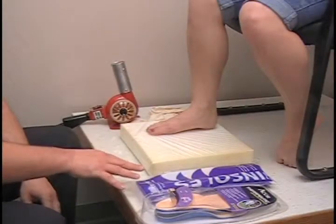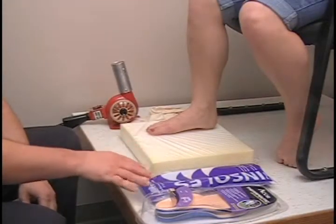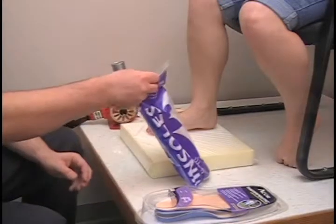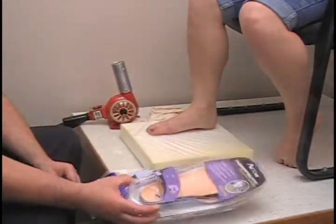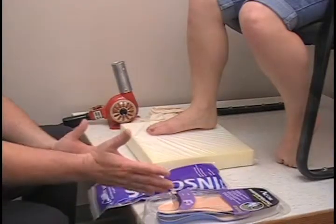For this segment we are going to be heat molding foot orthotics. We are going to do two different types: a diabetic type foot orthosis, and then a more walking type foot orthosis. For this you are going to need your orthotic mold.